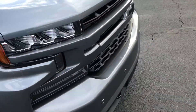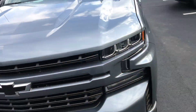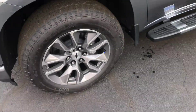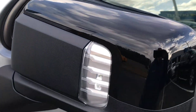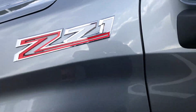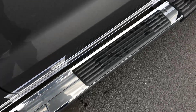Up here in the front we've got the really nice black bow tie emblem — looks really sharp on this satin steel, fits quite nicely. We've got Goodyear tires, black painted mirrors, the Z71 badge right here, and really nice chrome side steps.